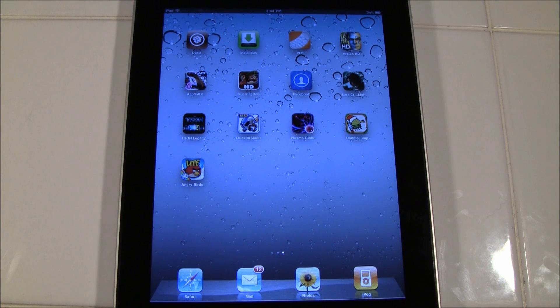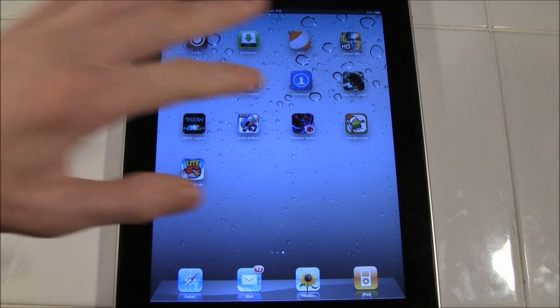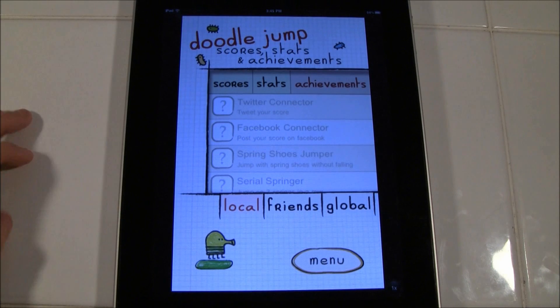Hey YouTube, it's ICU and today I'm going to show you guys RetinaPad. It is $2.99 and it is available in Cydia for jailbroken users. What RetinaPad allows you to do is it takes iPhone applications that are optimized for retina displays and improves the two times mode when you are on your iPad. Let me just demonstrate what I'm talking about with DoodleJump right here.